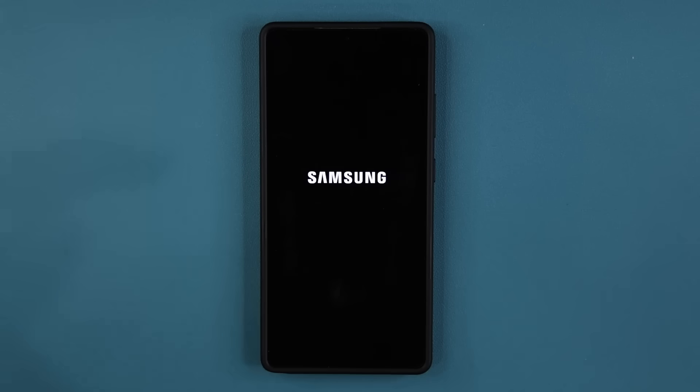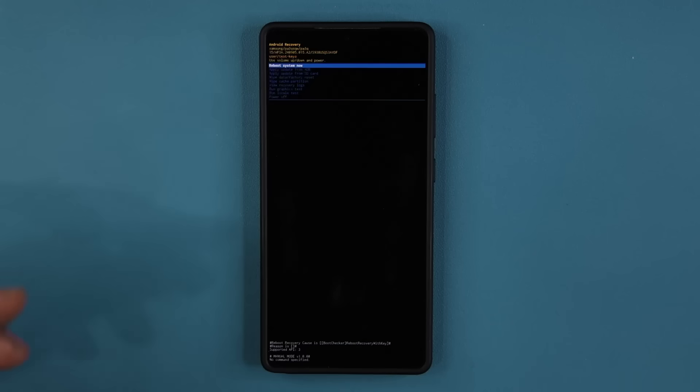The phone is going to go into a different menu than what you're used to seeing.